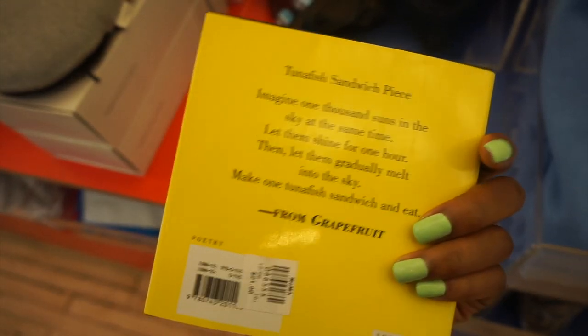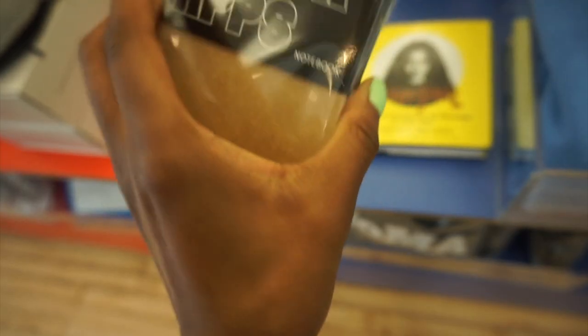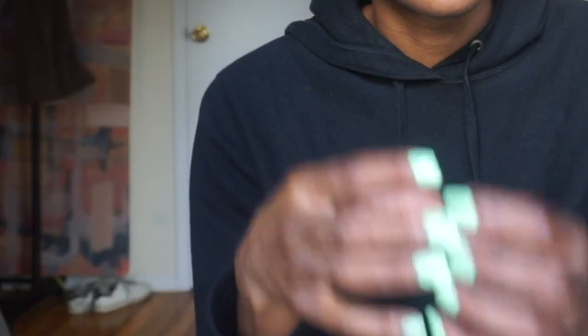Before the Margiela store, I ended up going to the MoMA Design Store. I was walking past on my way to Margiela and I'd never been in, so I walked in. On the first level they have jewelry, little knickknacks, and if you're a tourist wanting to bring stuff back for family, they have that kind of stuff there too.